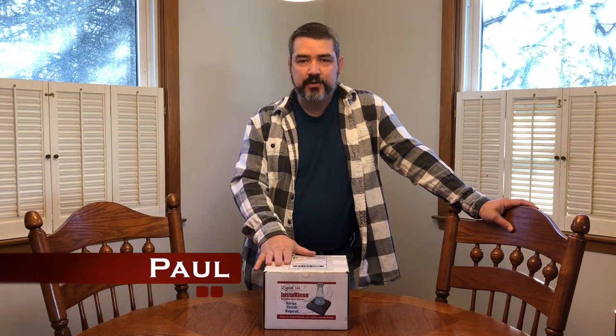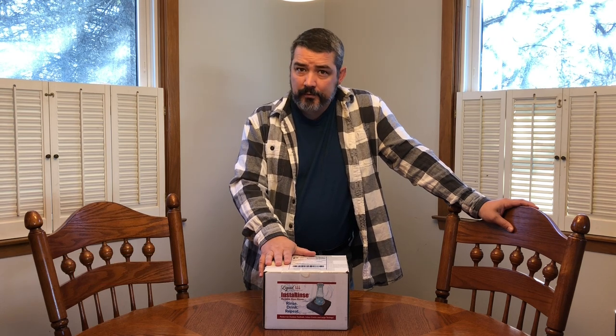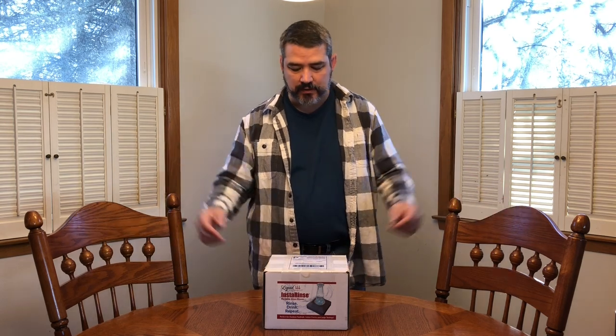I want to let you know that I did not purchase the Insta-Rents. The folks at Liquid Integrity did send this to me. I let them know up front that I will be giving this an honest review, and they said fine and sent it to me.